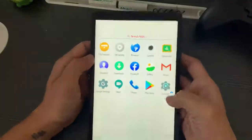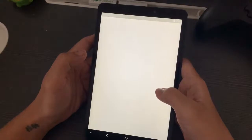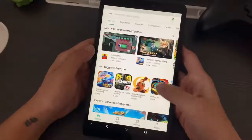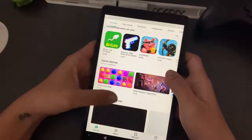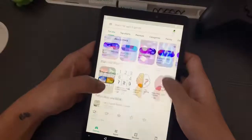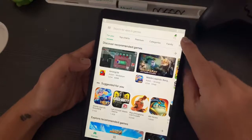Hi everyone, good morning. CJ here. For this video, we will install Google Play Store on your Huawei MatePad T8. This is one of the workarounds we can do for a Huawei device — not just for the MatePad T8, but applicable to all Huawei devices, whether that be a mobile phone, a tablet, a newer version, or an older version.